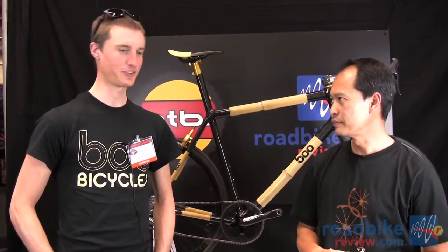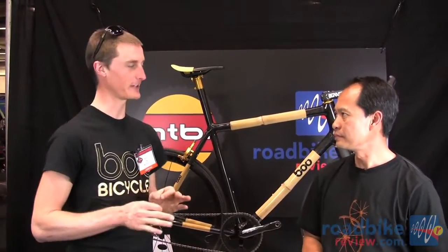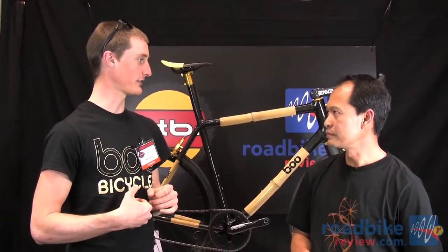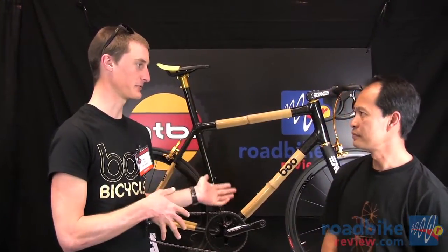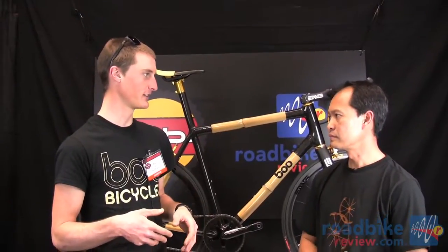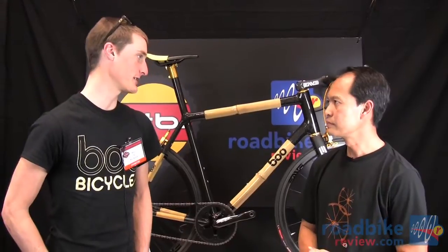Well, last year we were still doing very similar frames for the last two years, just really refining our design. But this year I'm going to be racing my own bikes. I've left my professional team from the last two years. I'm going to be doing most of the same races, a lot of the national race calendar events, but I'm racing for Boo now.